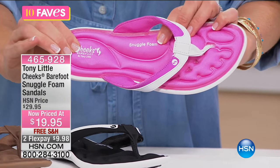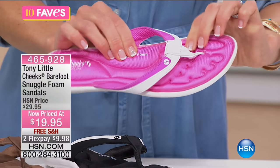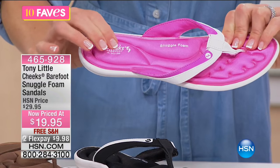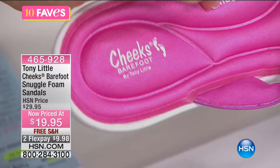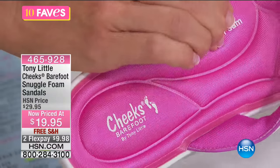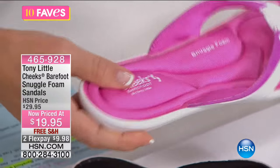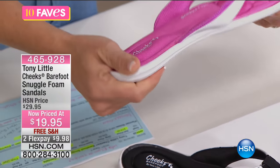Take a look at the Snuggle Foam and the cushion in this — look at that arch support. This is all going to customize: the heel is going to customize to your heel, it's going to customize to your arch, it's going to customize to the ball of your foot. So you're getting all of that cushion, and look at the flexibility in this.